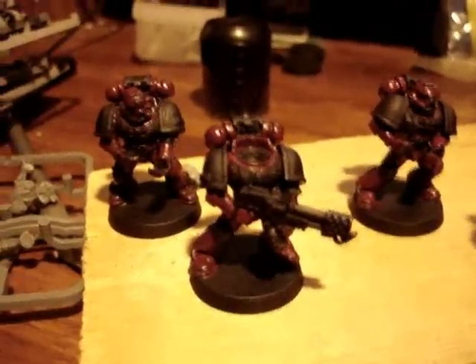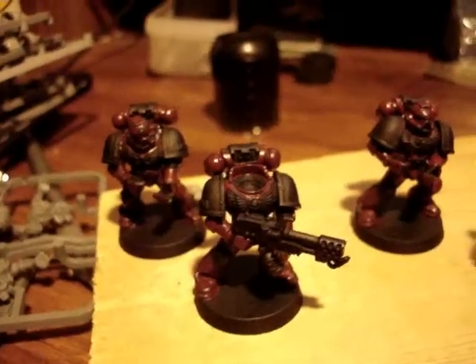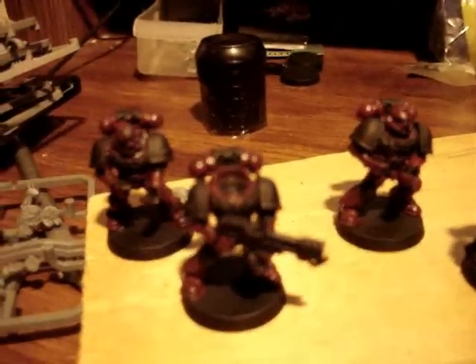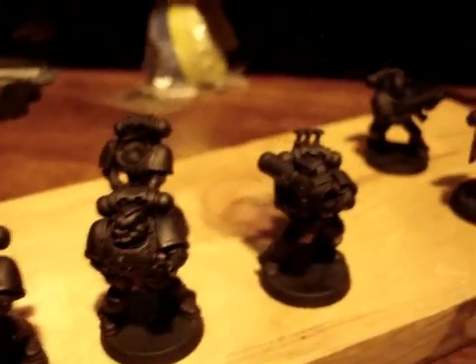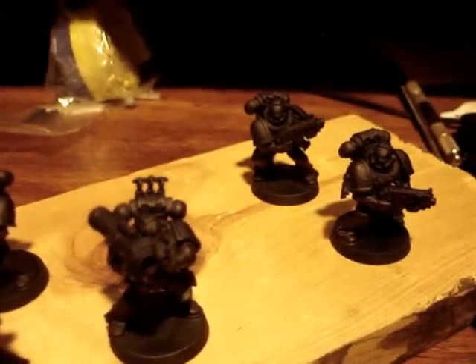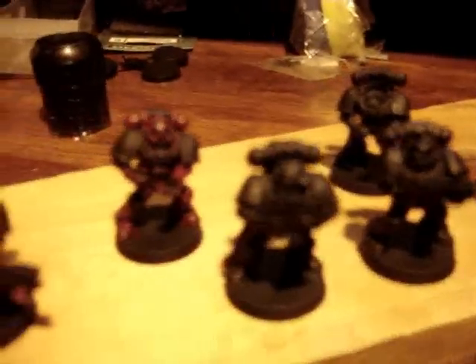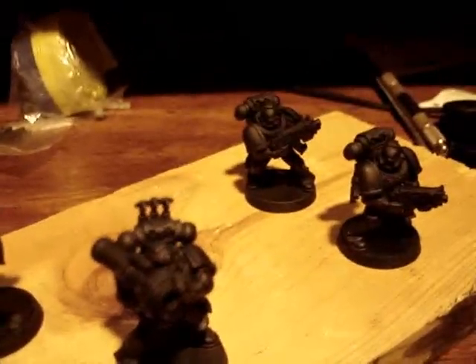Hey guys, just a quick update. Got these guys primed and base coated three of them with the first coat of paint. I've got these others that still need to be base coated and finished out. These guys I was able to save — there's nine of them.